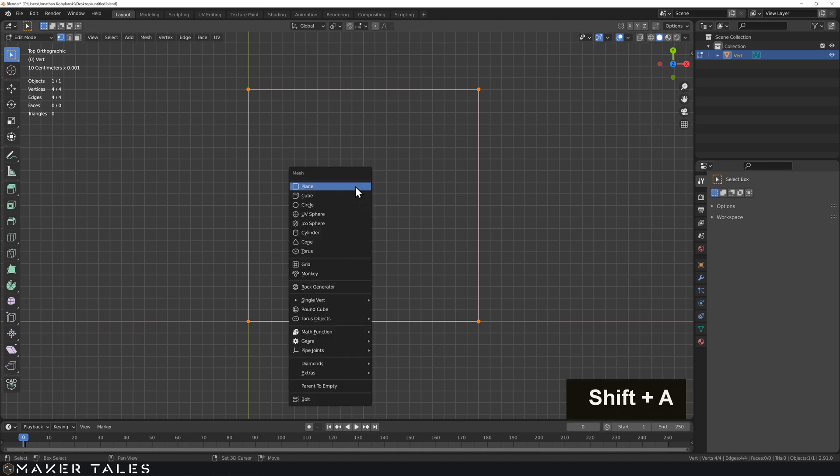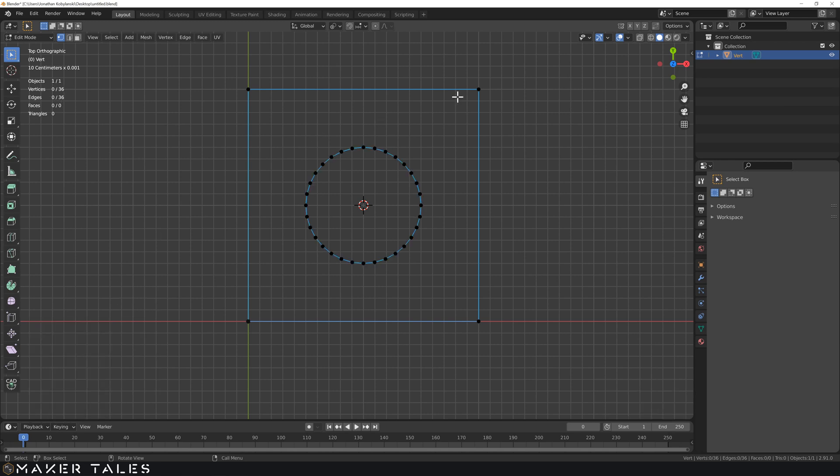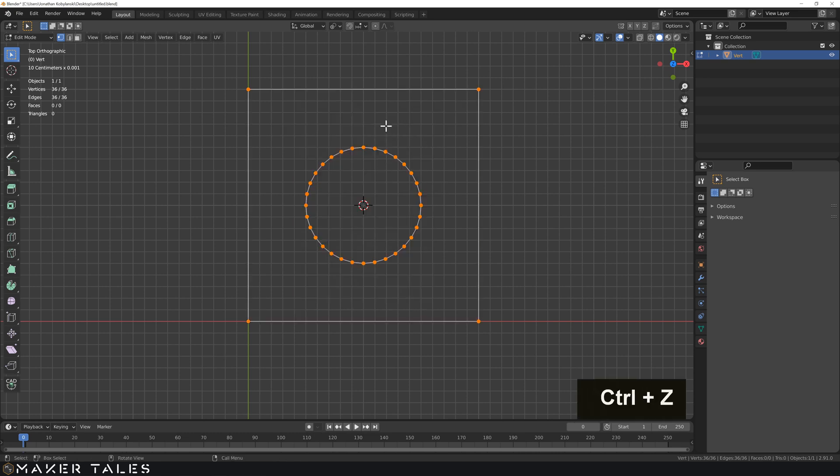With that there, let's go Shift A and create a circle with a radius of 0.5. You'd expect that all you have to do is select everything and hit F, but that just creates a mess in Blender. The main reason is because Blender needs to know where the faces are for this hole. There's a quick way and a slow way of doing this.